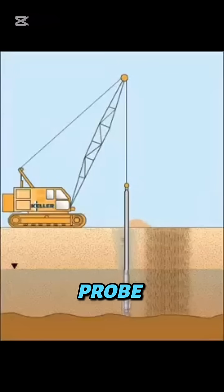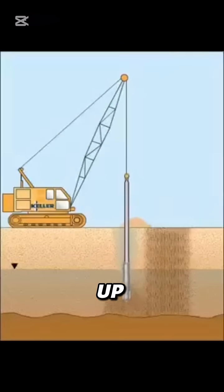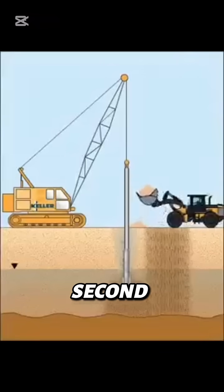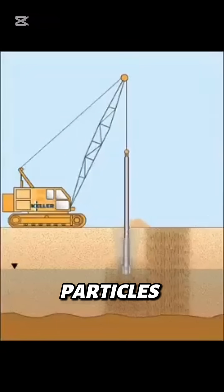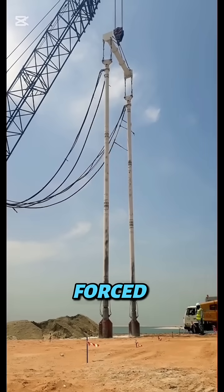A long steel probe dives deep into loose soil and starts to vibrate up to 50 times per second. The vibration rearranges soil particles into a tighter structure, while water and air are forced out.